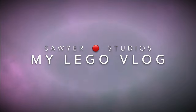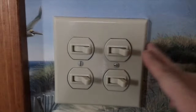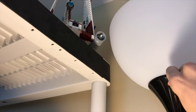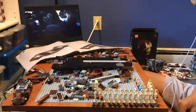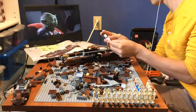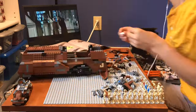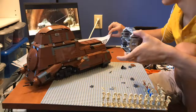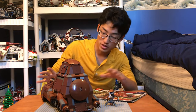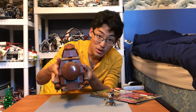Let's hop into the time-lapse. And we have finished. Look at this — this is honestly better than I could have ever imagined. I've always seen this set in pictures, but to actually be able to physically hold this — this is something else. This is a good set.